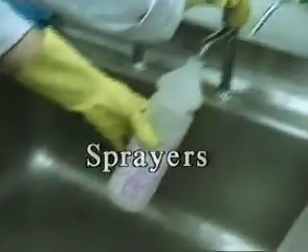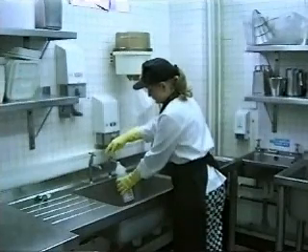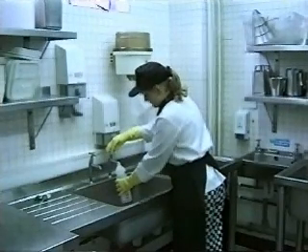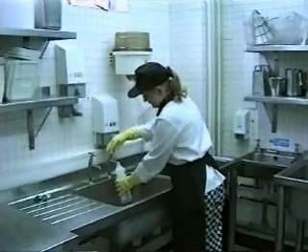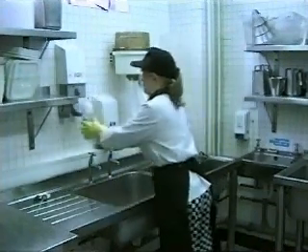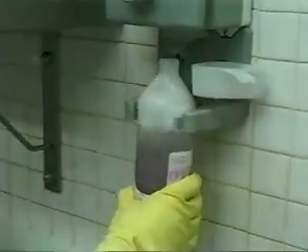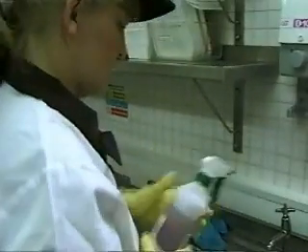Select the correct spray bottle for the application. This is indicated by the colour code and the product number. Fill with clean water to the level indicated. Place the bottle in the correct dispenser and press the button once. Replace the sprayer and shake. Ready to use.